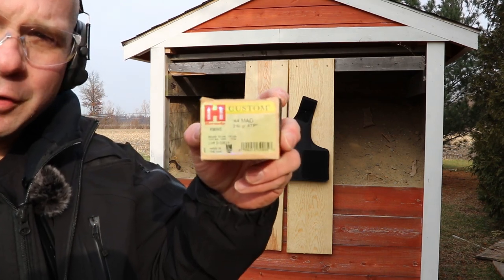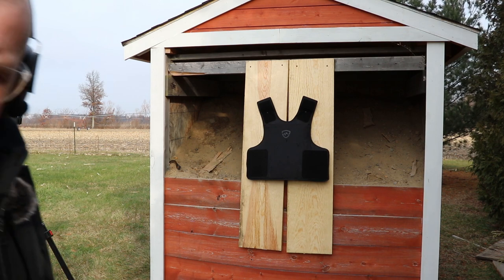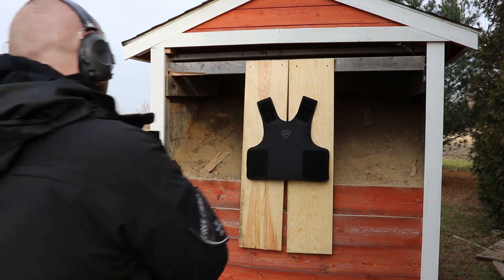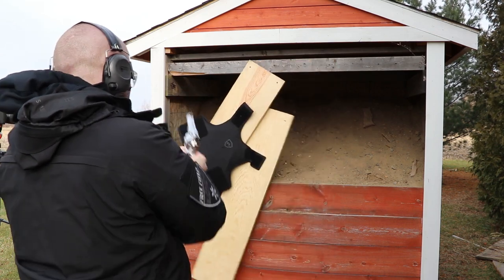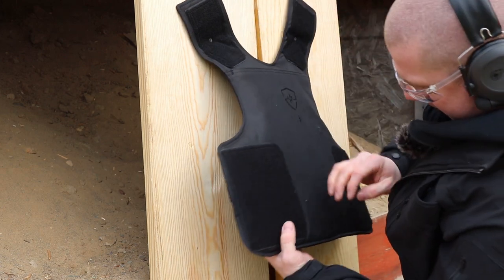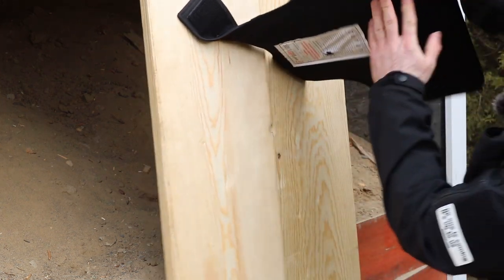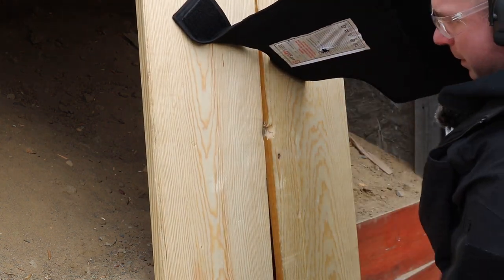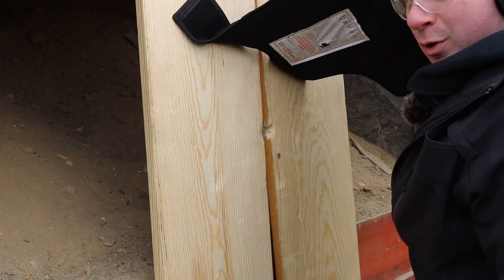Finally, our 240-grain .44 Magnum test — does it still meet the Level 3A standard? Here's our hole from the .44 Mag. There isn't even anything messed up on the carrier, and your back face deformation is just kind of a little dent. Cracked the board a little bit.